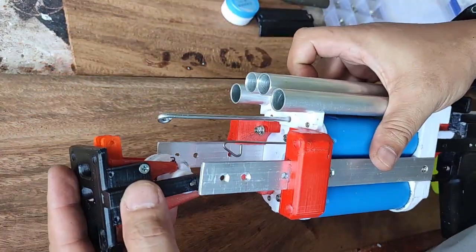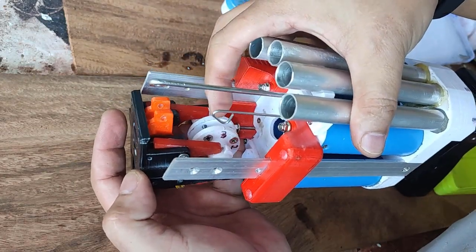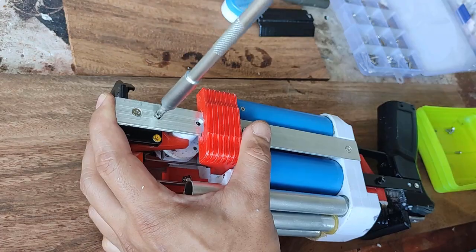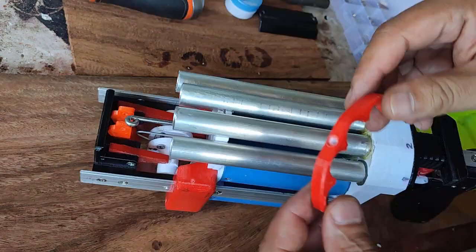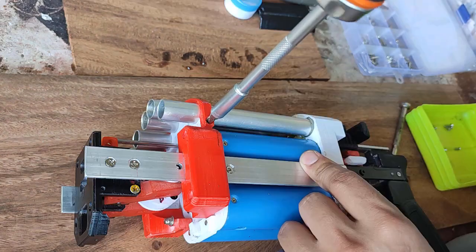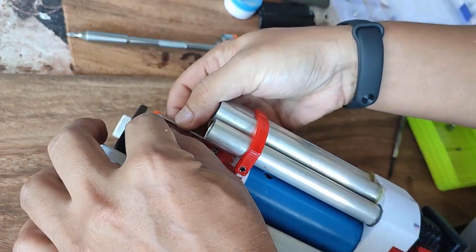Now you can attach the catch unit. It goes like this — it has to go over the semi-automatic section; the semi-automatic goes here and the shotgun goes there. I'll attach the barrel clamp now — you just need a screw to attach that.